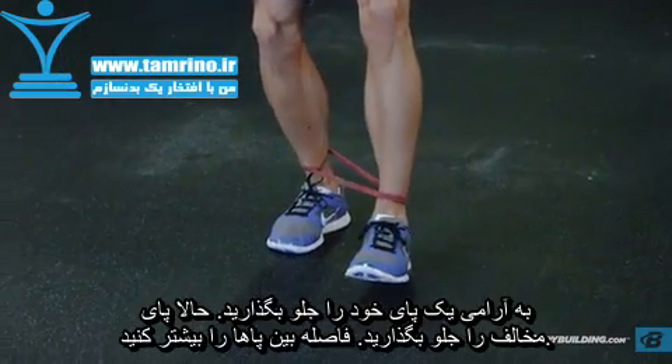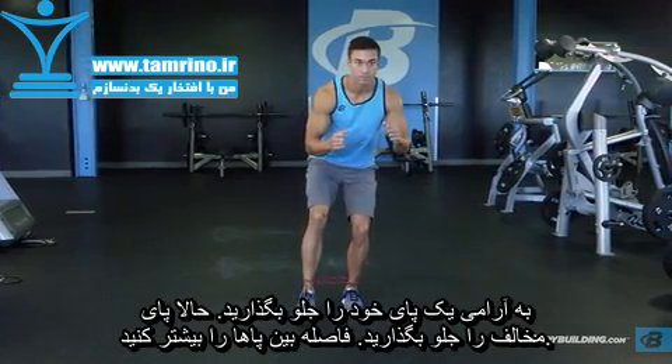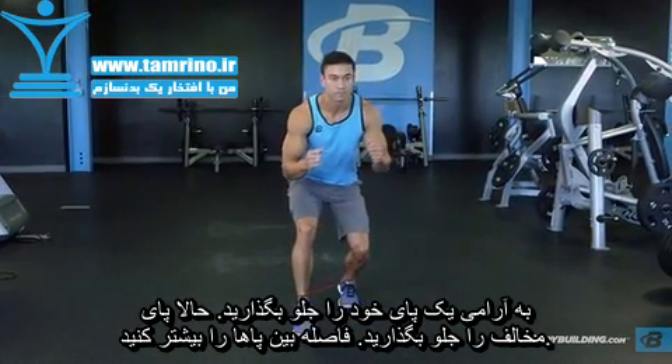Staying low, take a slow, lengthy, forward step. After completing the movement, follow with the opposite leg, stepping in front of the lead foot.